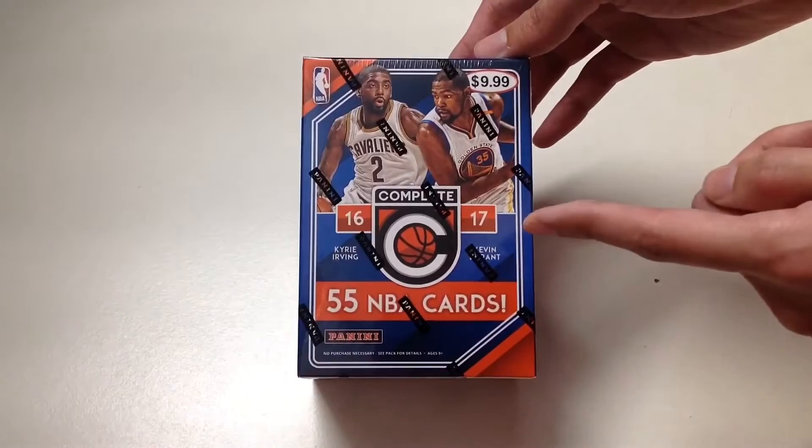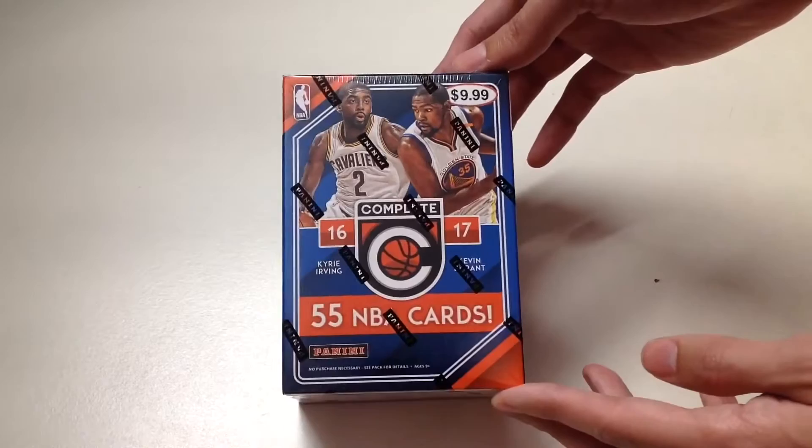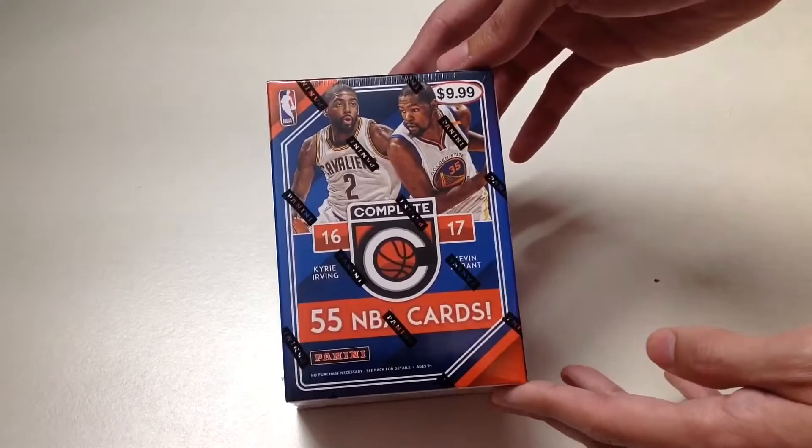Hello everyone, welcome to Unbox with Alex Trin. Today we're going to unbox Panini's 2016-17 Complete 55 NBA cards. This is a blaster box that I got from Target for $9.99, so under $10 from Target.